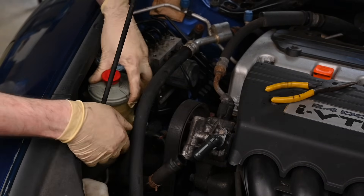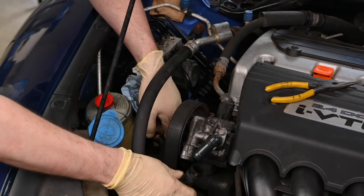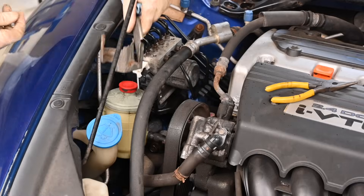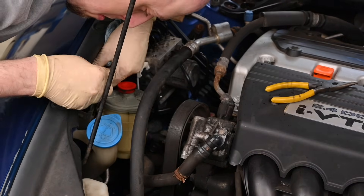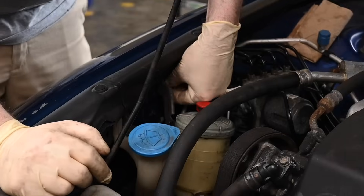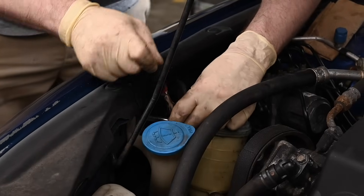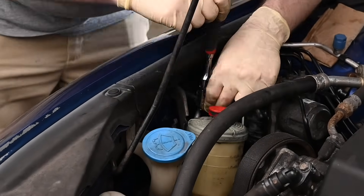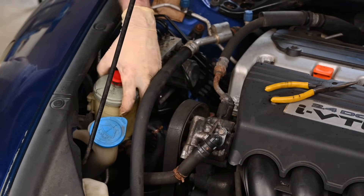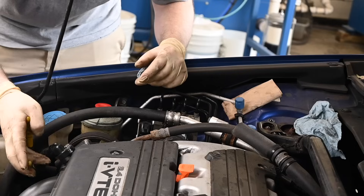Reattach the two hoses to the power steering fluid reservoir. Replace the power steering fluid reservoir bracket to the body. Then slide the reservoir onto the bracket and clamp both power steering hoses in place.